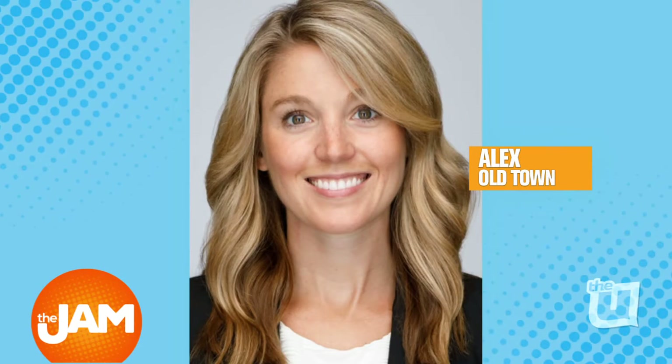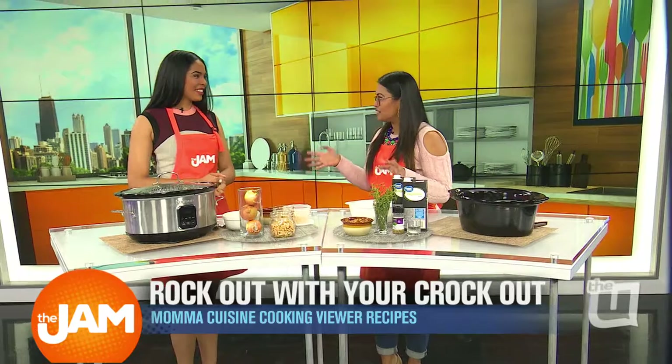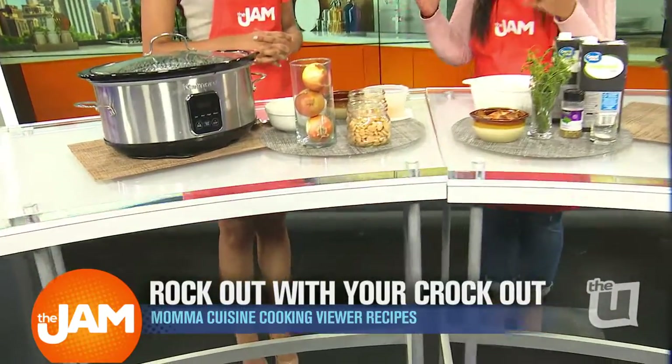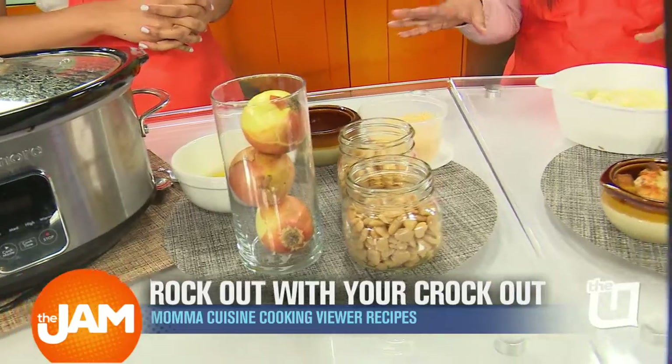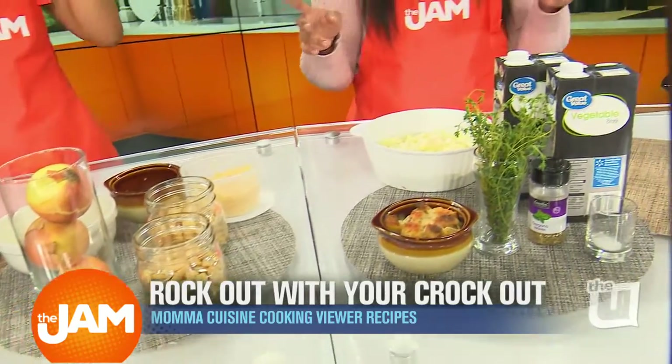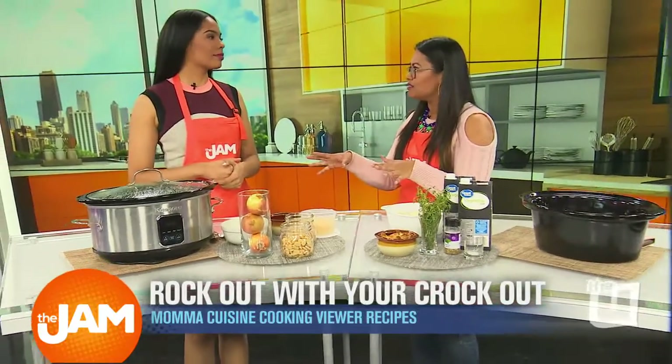Our first recipe comes from Alex in Old Town. We are making her famous white bean French onion soup. Mama Cuisine is here — let's get to it. I'm so excited. Alex sent such a great recipe. She added white beans to her French onion soup to make it heartier.